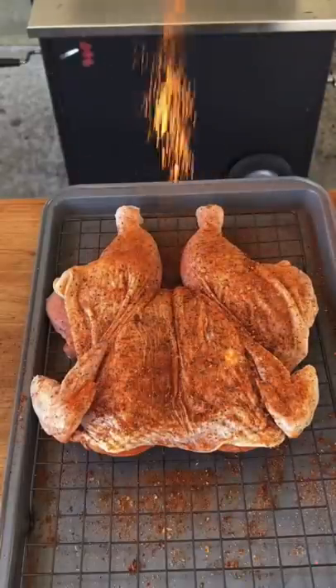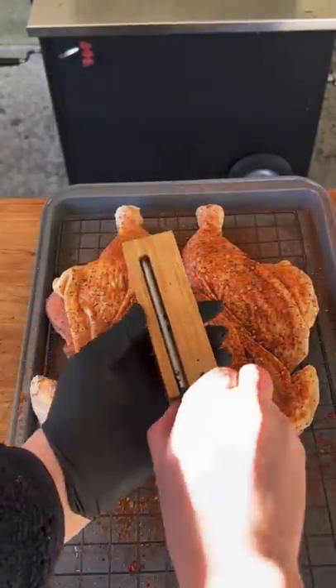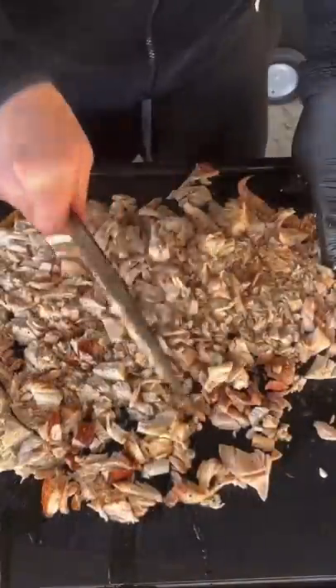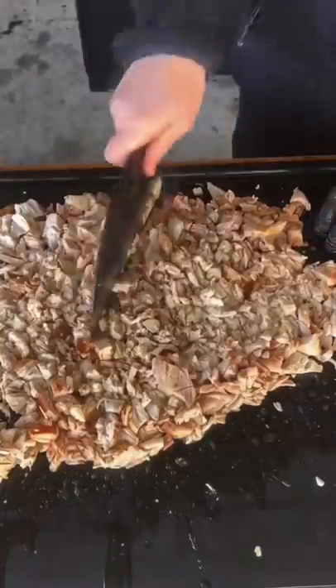Breaking out my Meater Plus, setting it at 160°F, and we got our smoker rolling with some apple wood chunks at 250 degrees. We're going skin side down, then removing at 160°F and chopping that up.